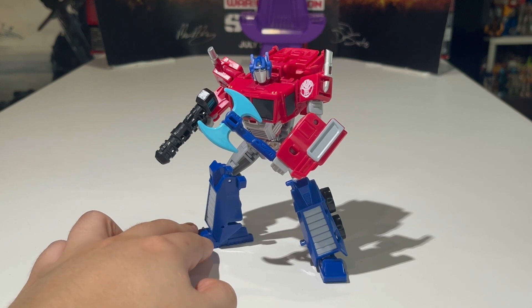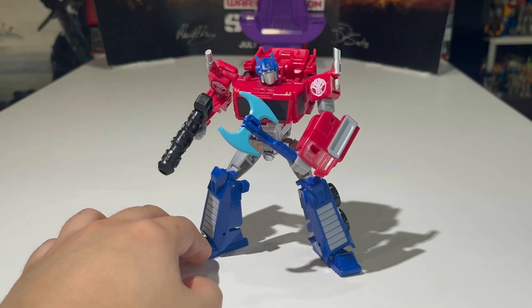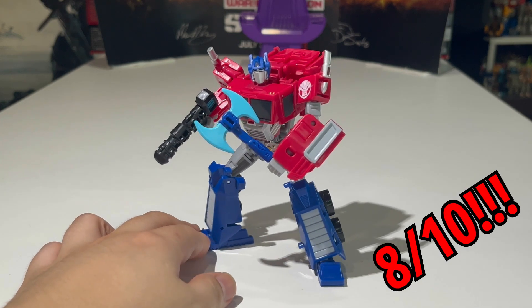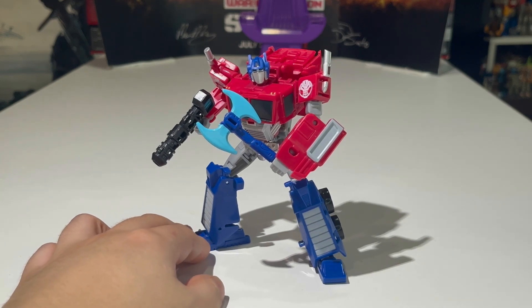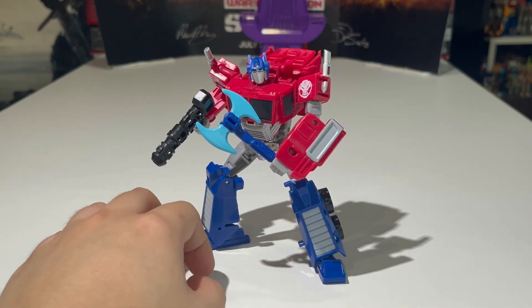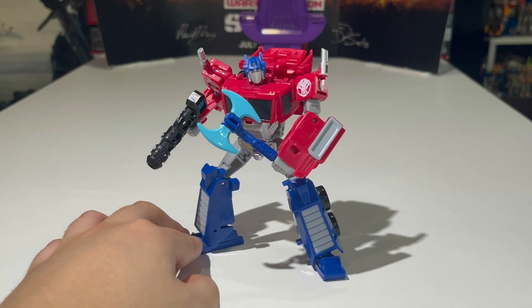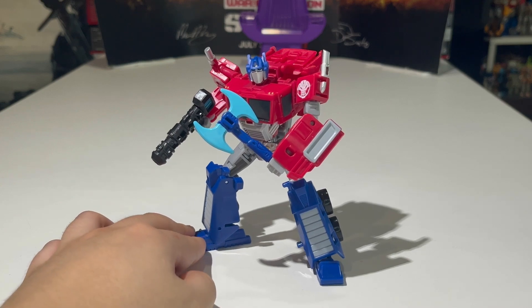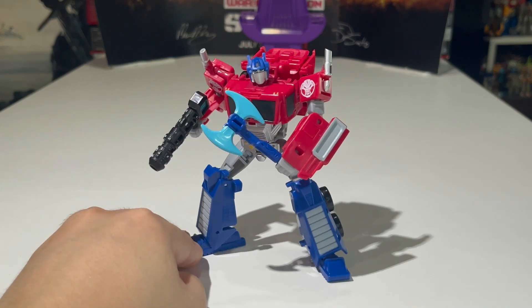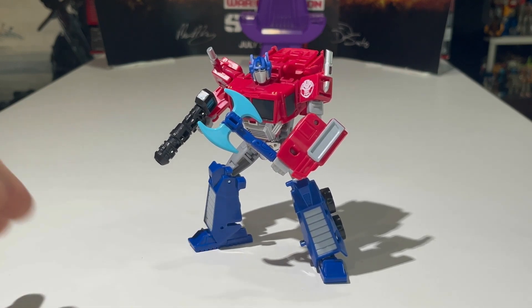If I were to rank this figure on a scale of one to ten, I'm giving it a solid eight out of ten. It's a very solid figure — I just wish the panels in robot mode could flip down and that the front grille in truck mode had silver paint. Other than that, very nicely done. I got mine from One Toy — if you want an Earthspark Prime of your own, good luck hunting him down, but if you find him, get him because he's just that good.